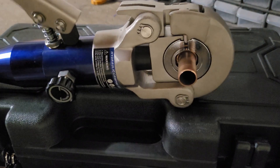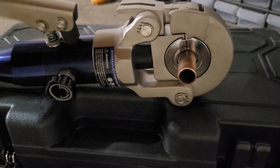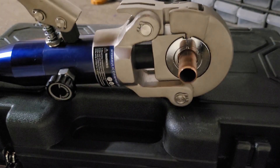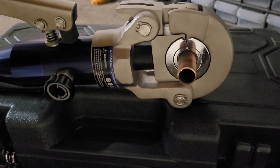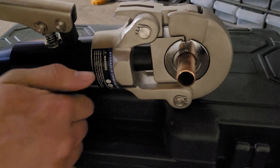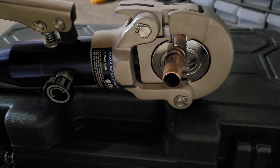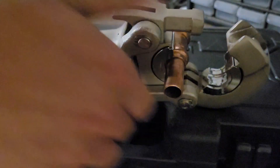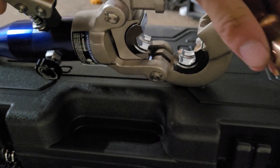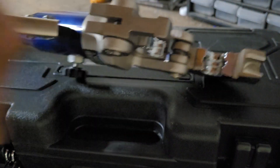For these manual press tools, you just have to keep pumping until you see the two parts of the jaw touch. Once the crimp is done, you just loosen the release knob. Pop this thing off and the pressed joint is complete. This thing can get a bit stuck, but here's the pressed joint.